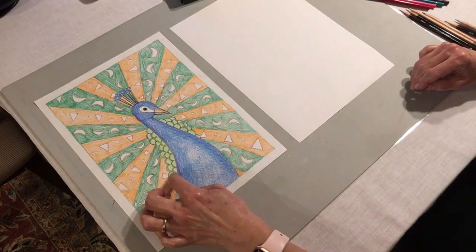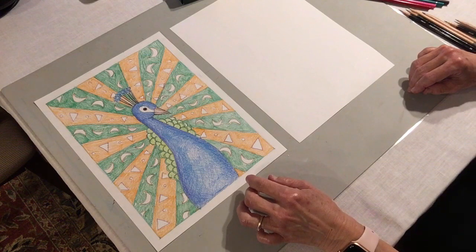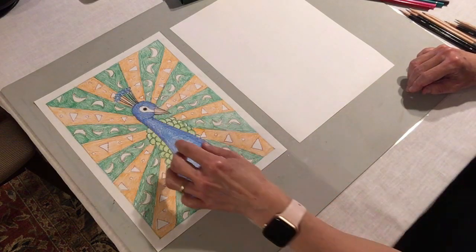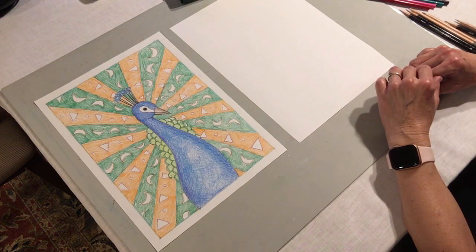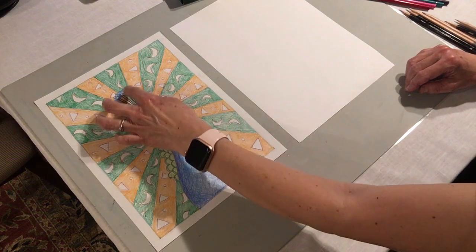Now peacocks have those really amazing big tail feathers. And when they open their feathers, it almost looks like a big sunshine of feathers. I'm going to show you how to get that effect in this drawing. They also have smaller feathers along the back of their body — these little feathers that I've drawn here with a bumpy line. The bird itself has a nice long neck, a pretty slender body, and kind of a small head. And then it's got these feathers on top of its head that kind of look like lollipops — almost like little tiny lollipops.